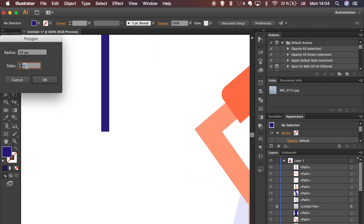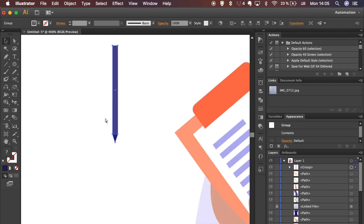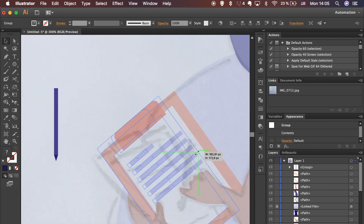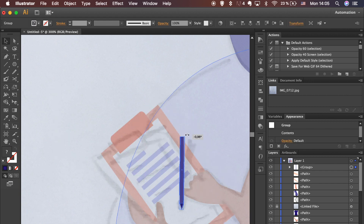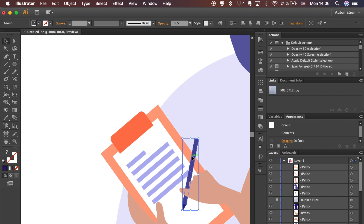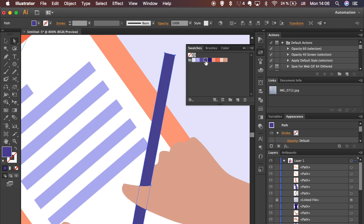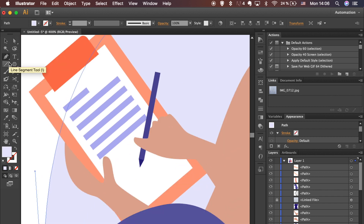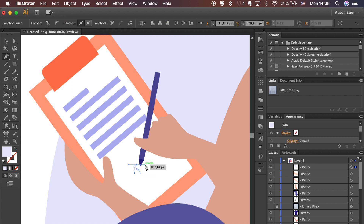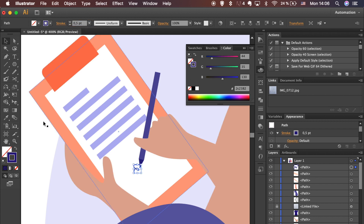Use the Polygon tool to create a triangle with 3 sides. Resize it and rotate while holding the Shift key. Use the Pen tool to create a signature. Make the stroke thinner — 0.5 points is perfect.